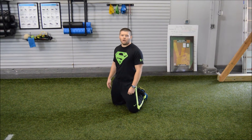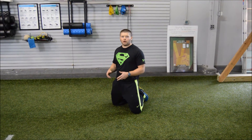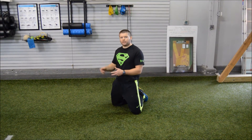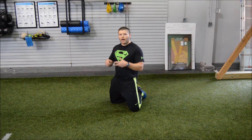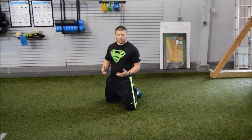Hey guys, this is Ted Snow, Head Strength and Conditioning Coach of Warrior Fit Performance. We're here to talk about exercises that we ask our athletes to do on their own at home when they're not with us. The reason why is, commonly what we see with a lot of the athletes that we get into our facilities, they have weaknesses with their core, their upper body, mostly their relative strength.